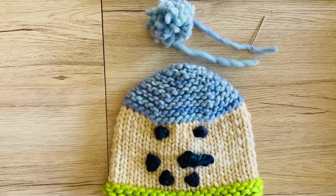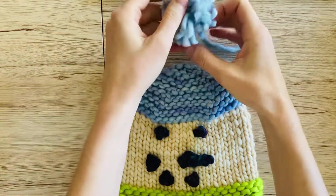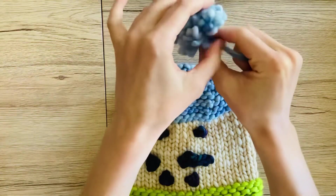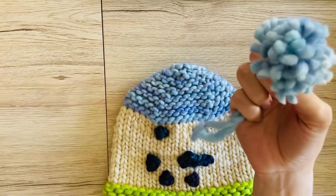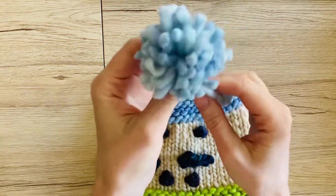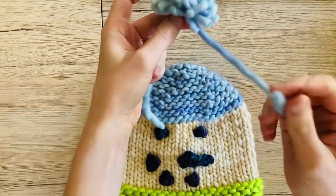Hi everyone, this is Hannah from Wonderful Woodlands and today we're going to look at how to attach your pom-pom to your hat. I'm going to link to our pom-pom video — if you haven't made your pom-pom yet, you need to go make it first. But if you've already made it and you're ready to sew it on, we're going to look at how to do that today.